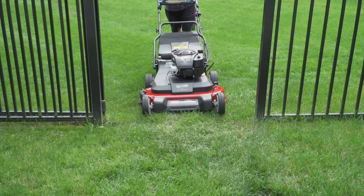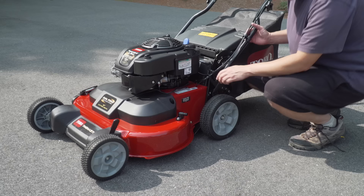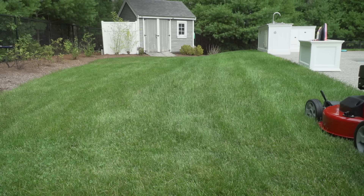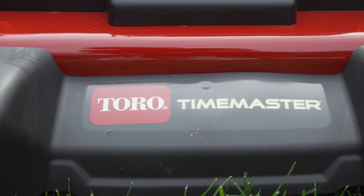One thing about this mower bothered me: the majority of the online reviews absolutely love it, but there are a lot of comments about some significant problems. In this video, I wanted to find out if this mower is worth your money and, most importantly, could it live up to its name?